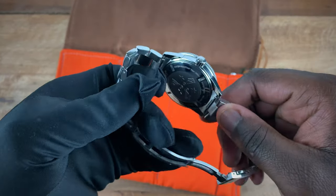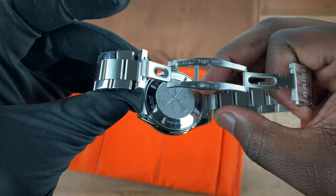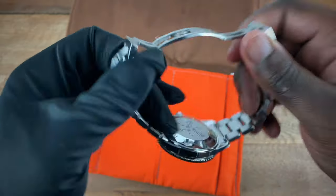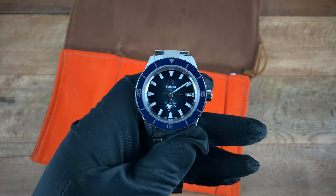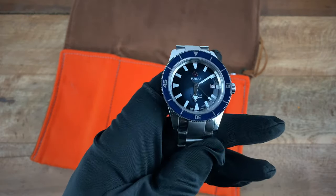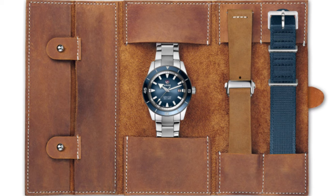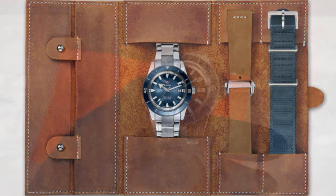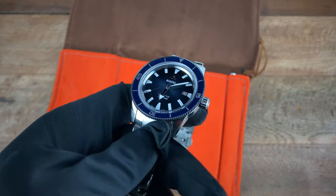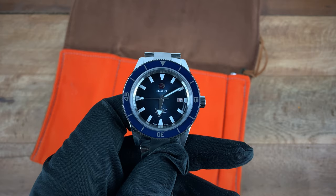Going back to the bracelet, it actually comes with an easy release system here at the end lugs — you squeeze both sides together and you're able to remove the bracelet easily. Also want to add that when purchased, the watch comes with a leather roll, as well as a leather strap and a blue NATO. Now that covers it for the specs.